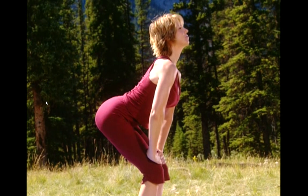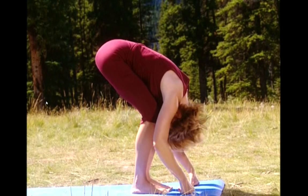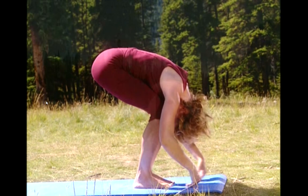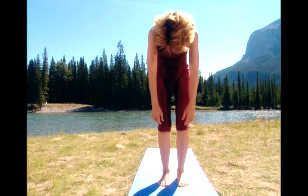Now drop your body all the way down. Exhale. Relax your chest to your knees. And round up one vertebrae at a time. Shoulders, then neck, and head.